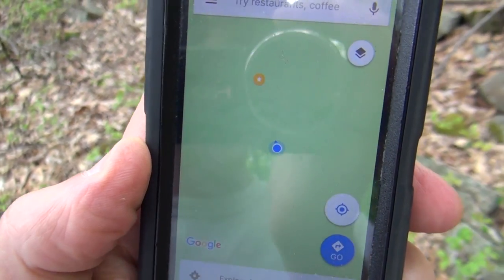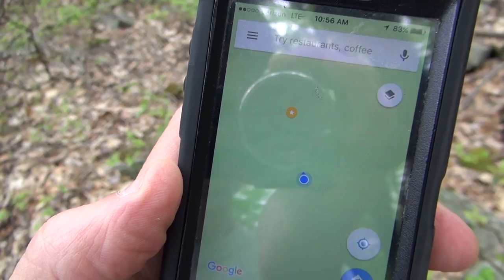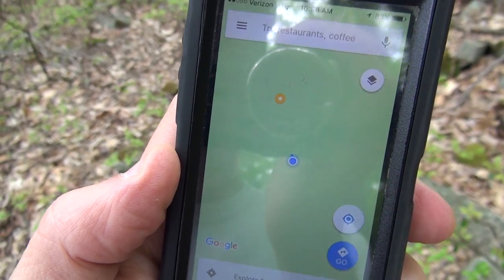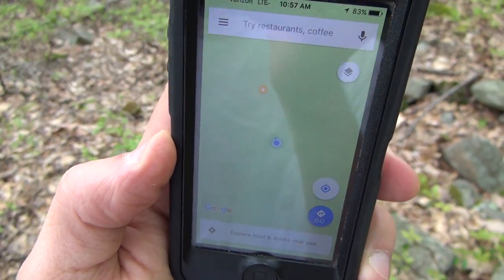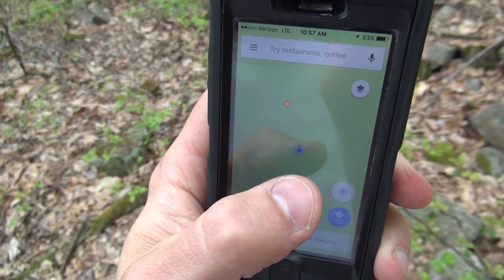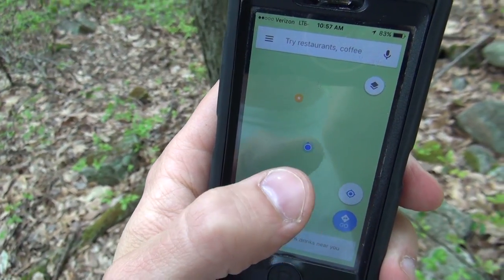Here's my Google Maps - I'm hiking through the woods right now, there's me, and you can see I'm headed toward that yellow thing. That is a waypoint I put on my Google Maps at home and I'm going to go check it out.